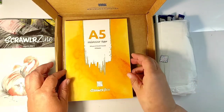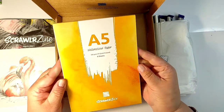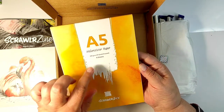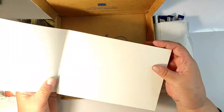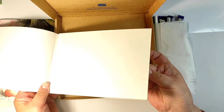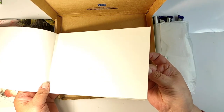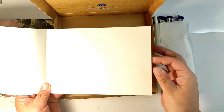But I am digressing, so let's turn to the box. It includes a watercolor paper pad — ScrawlrBox's own brand — and they have never disappointed me with their papers. This time there are 8 sheets of 300 gram watercolor paper. Amazing.